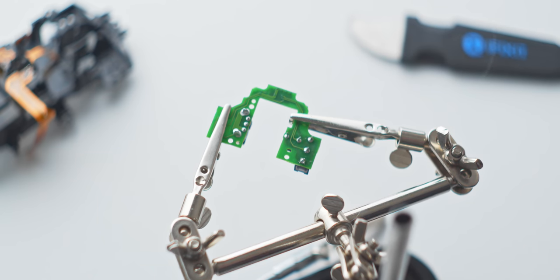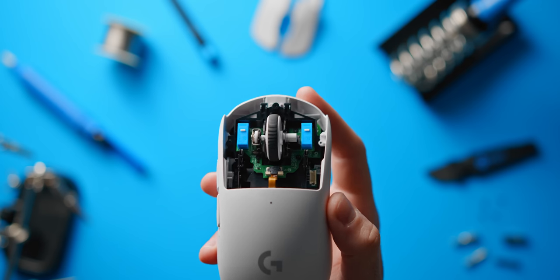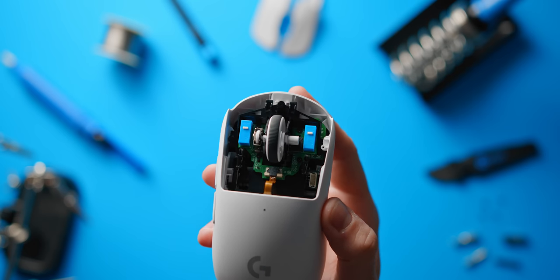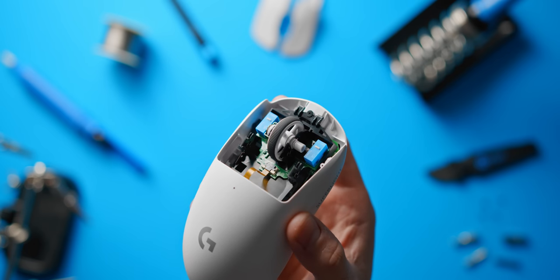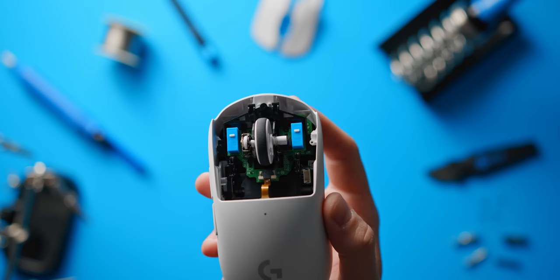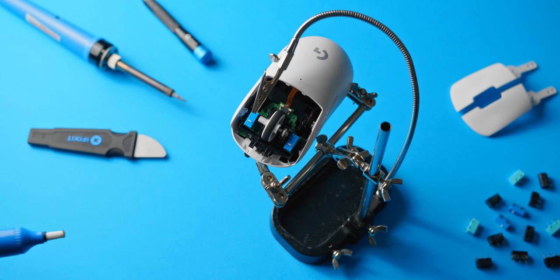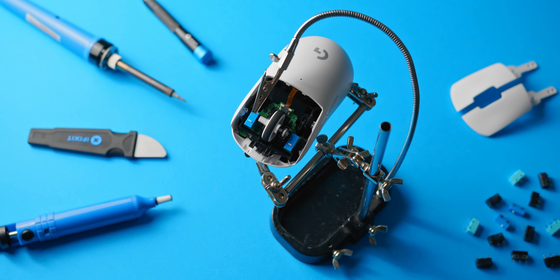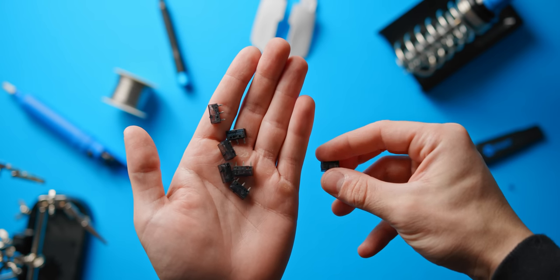Shouldn't take more than 10 minutes if you've done something like this before. Even if you've never soldered before, this wouldn't be a bad place to learn — just make sure you look up some tutorials beforehand and have a small enough soldering iron to work with for those small pins. If you don't have any of these tools and you've never soldered before, I'll leave a link to some tools down below. This is definitely one of those skills that's always nice to have. But let's talk about what your switch options are.